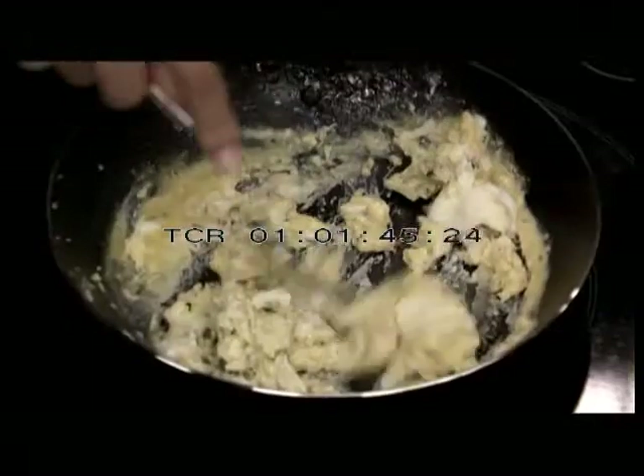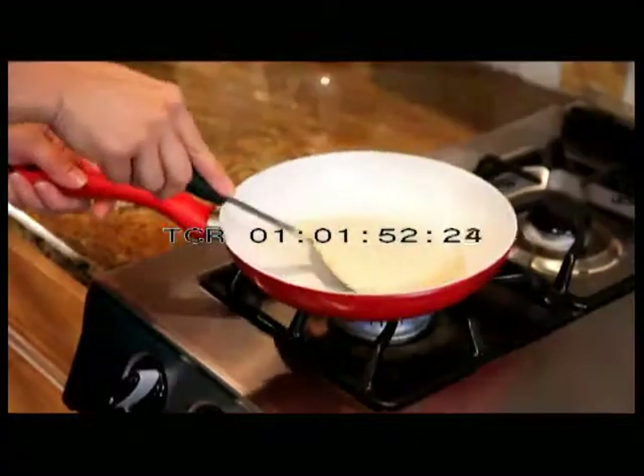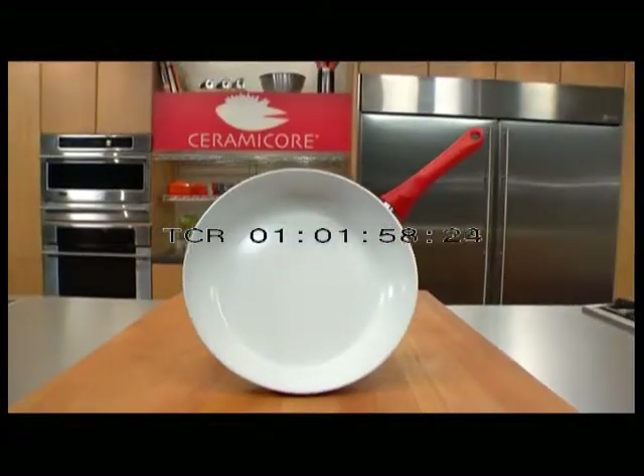you can avoid the non-stick nonsense. Introducing Ceramacore, the revolutionary ceramic non-stick pan with a heat-retaining base that won't stick, won't burn, and helps you prepare masterful meals with ease. The secret is the revolutionary solid ceramic cooking surface.